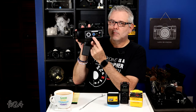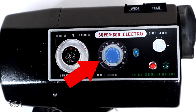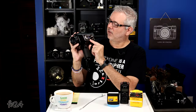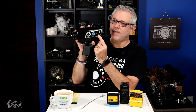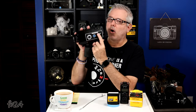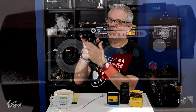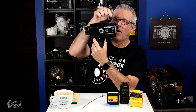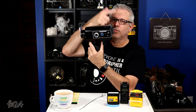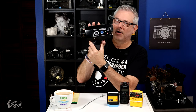Right next to the brightness control, you have your footage counter — in dial form. As your film runs down, the little dial goes around the clock down to 50. And this little window just lets you know your camera is running. As you depress the trigger, you'll see a blue and white indicator that goes by, letting you know that everything is running properly.